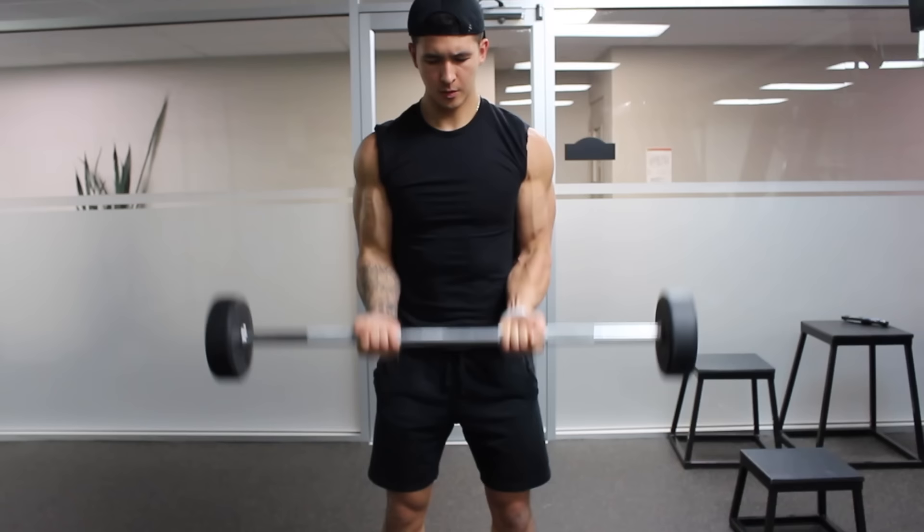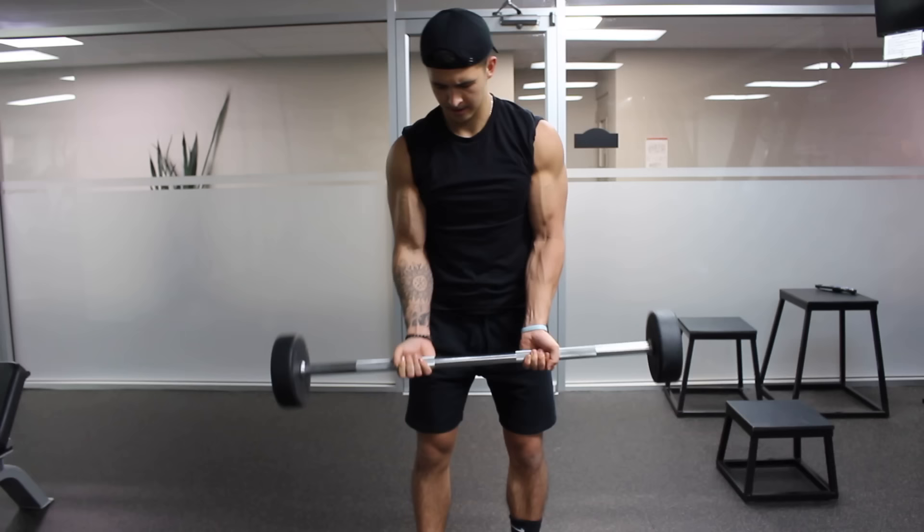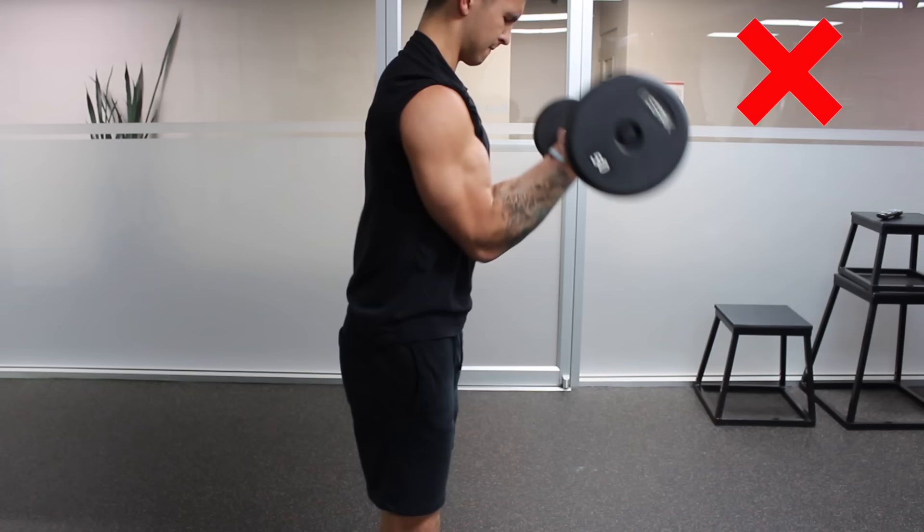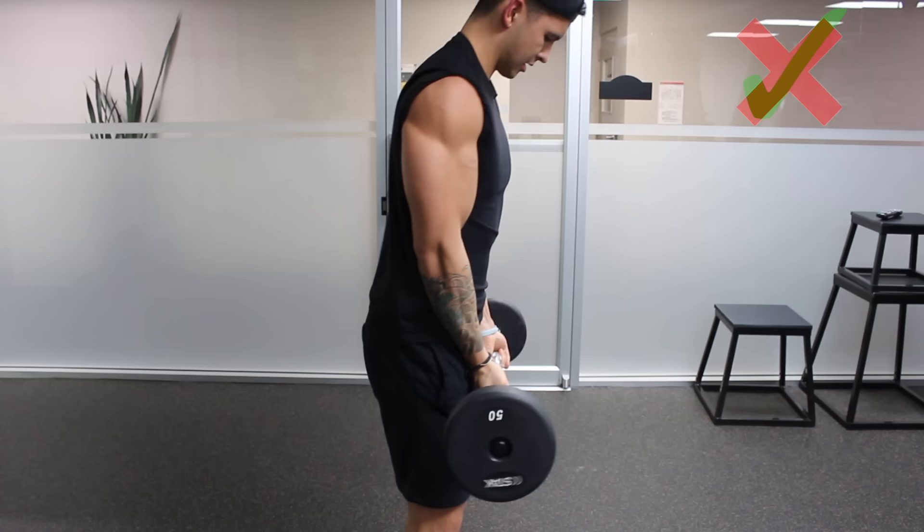Another easy way to emphasize long head activation is by adjusting your grip width when doing curls with a bar. A more narrow grip will biomechanically favor the long head and thus increase its involvement relative to the short head. But you want to make sure your elbows don't move forward in front of your body as you perform the curl with a narrow grip, as this will instead target the short head more due to active insufficiency of the long head. So use a grip closer than shoulder width while ensuring your elbows don't move in front of the body during the process.